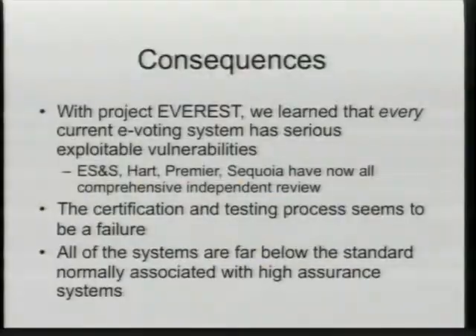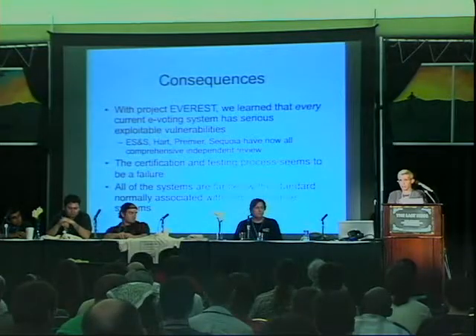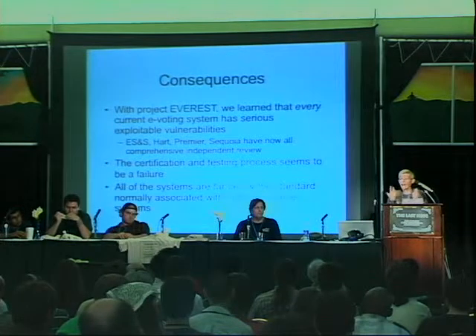So what did we learn from all of this? The first thing we learned is that the certification procedures in place to guarantee that vendors' voting machines and their whole systems are secure just don't work. These procedures check things like: are the comments in the same format, do the variables follow a naming convention, is there only one return statement per function? I don't see how that enhances security at all.